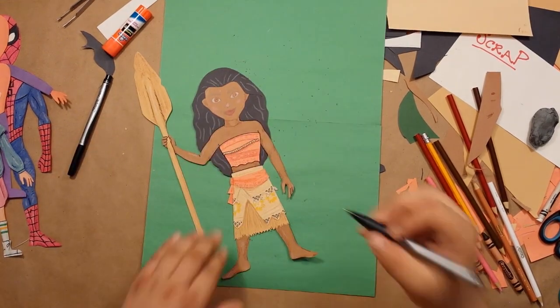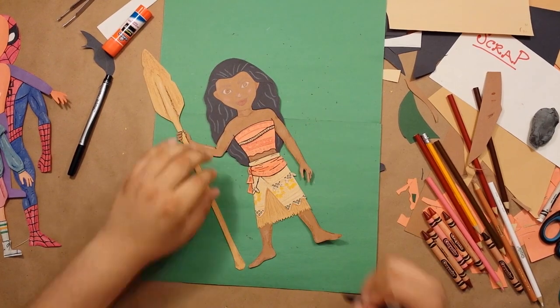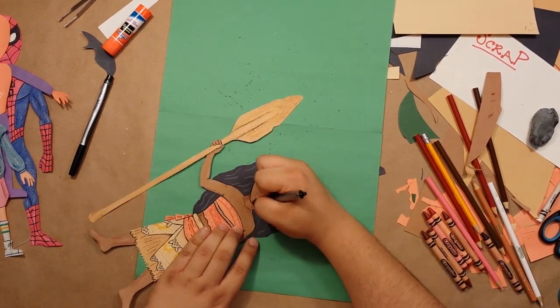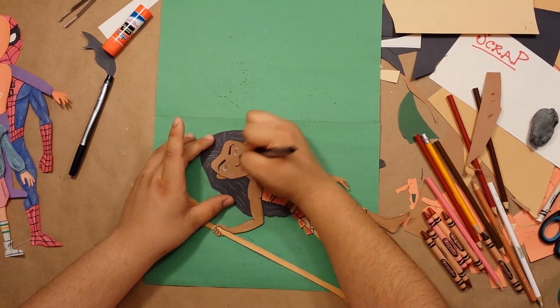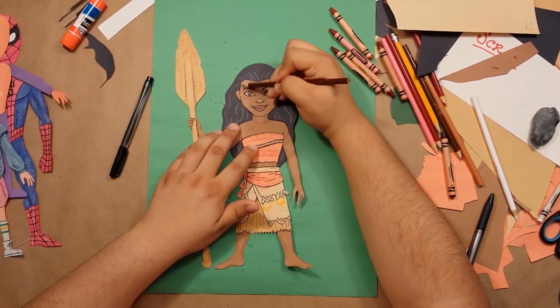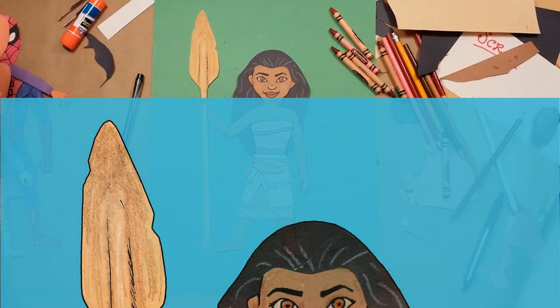This is something I feel a lot of artists and people in general struggle with — being afraid of making mistakes. But the thing is, if we don't try things just because we're scared of messing them up, then we keep ourselves from ever doing anything amazing, even if it's not perfect. So let's just get a little more shading in there. And there she is, our Moana.